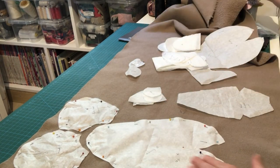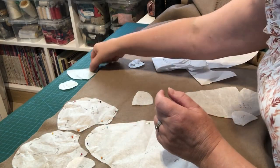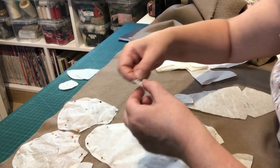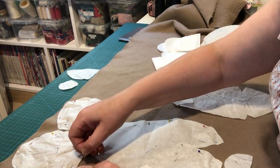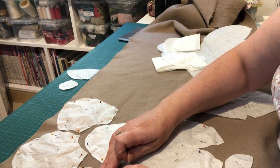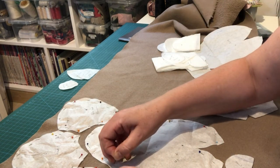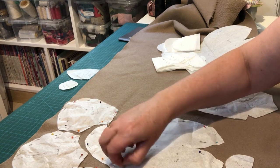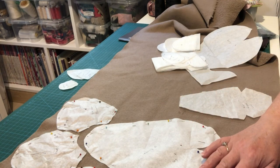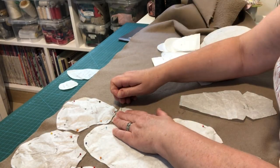Now let's identify the contrast pieces: tail in brown, ear one, ear two, and the muzzle — keep that safe so you don't lose it. Put the ear pieces right up against each other. If you're already familiar with cutting out, the video is chaptered so you can skip ahead to the next section.